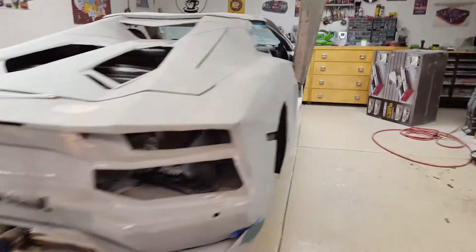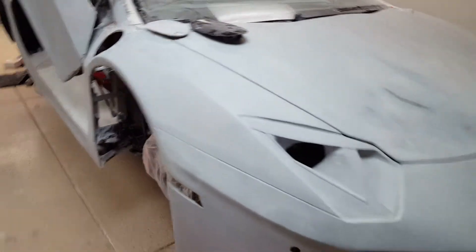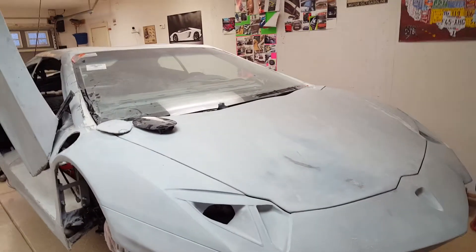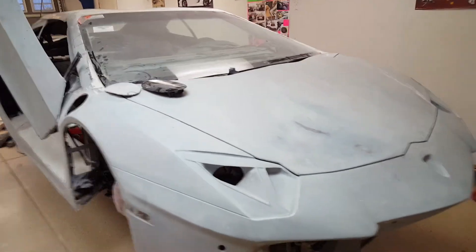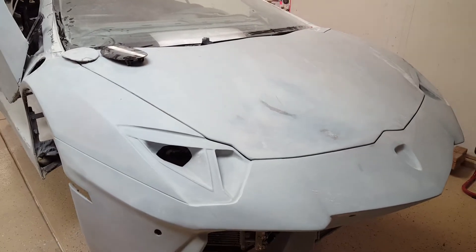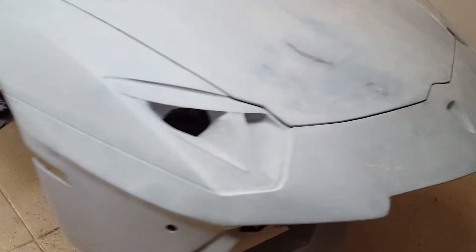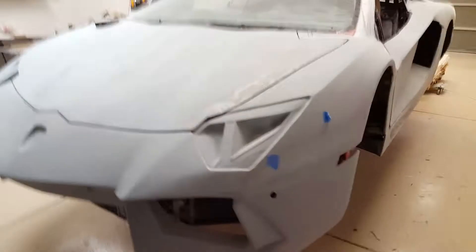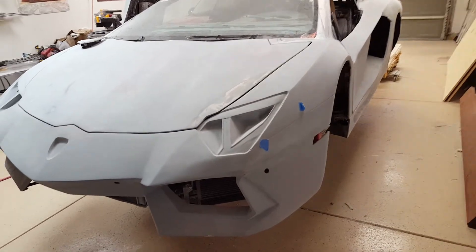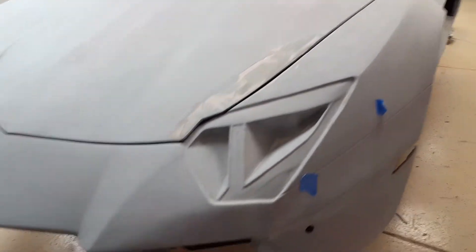I had about a dozen different body shops come over and give me estimates — they're all over the place. This isn't some insurance claim job where they take off a wrecked fender and slap on a new one; somebody really needs to know what they're doing. I weeded out a couple that after the estimates there's no way I'd want them touching the car. Some estimates are ridiculously high, others really low. End result, you don't want to do all this work and have a crummy job.